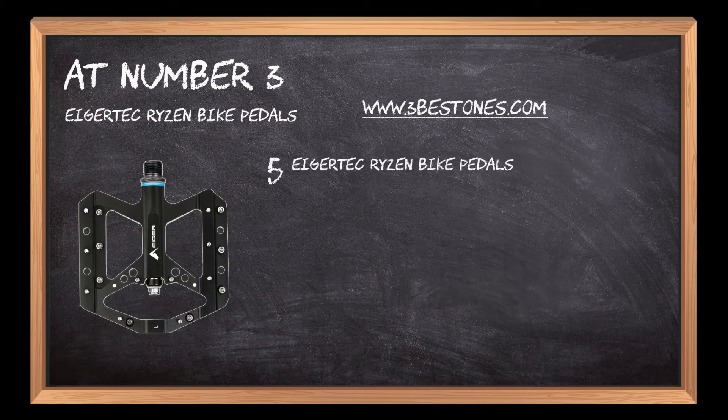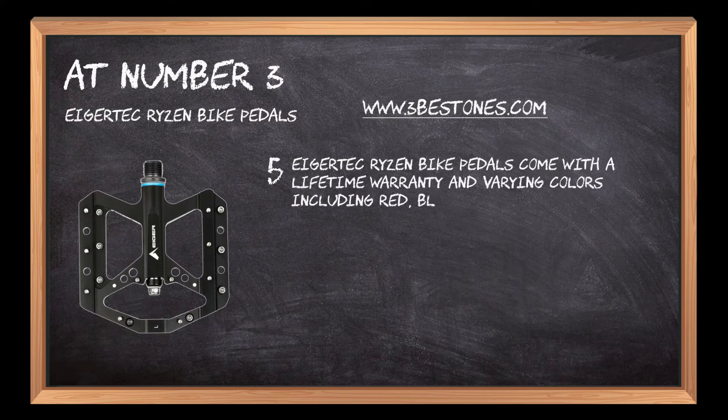IkerTech Ryzen Bike Pedals come with a lifetime warranty and are available in varying colors including red, blue, and black.